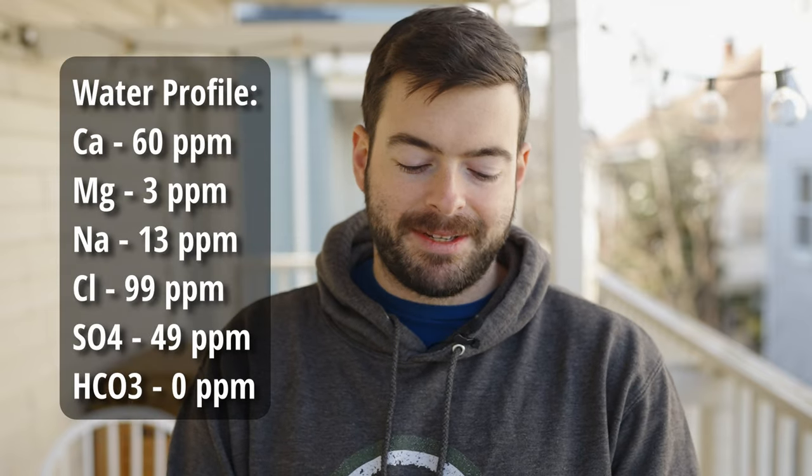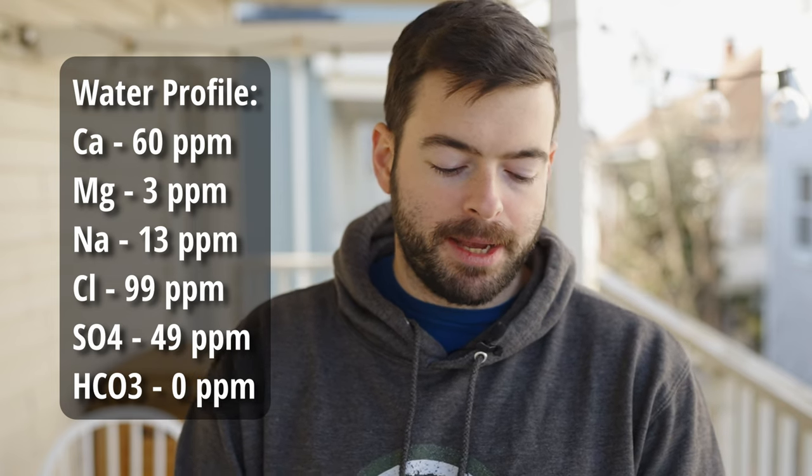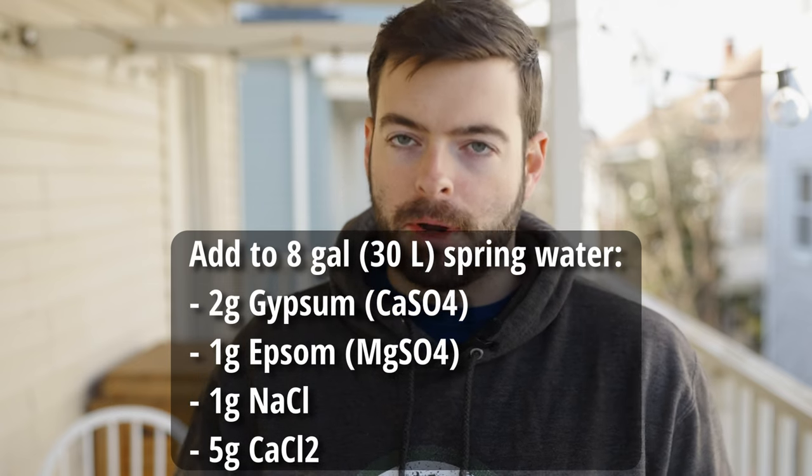For the water profile we're shooting for a higher chloride level than sulfate, which keeps the beer from being overly bitter and favors malty flavors — a chloride-to-sulfate ratio of roughly two to one. The target is 60 ppm calcium, 3 ppm magnesium, 13 ppm sodium, 99 ppm chloride, 49 ppm sulfate, and zero ppm bicarbonate. To achieve that I start with eight gallons of spring water and add two grams of gypsum, one gram of Epsom salt, one gram of sodium chloride, and five grams of calcium chloride. This also gives the beer a very nice soft, pillowy character.